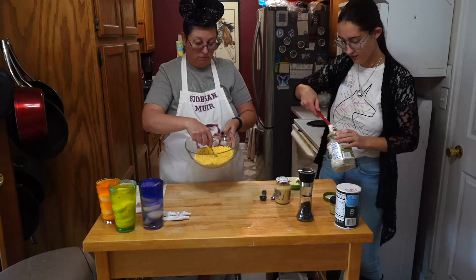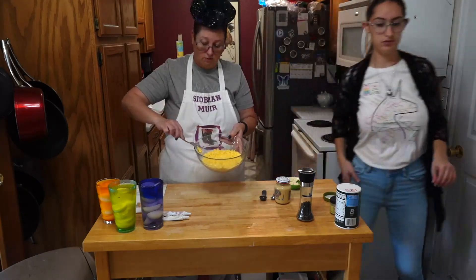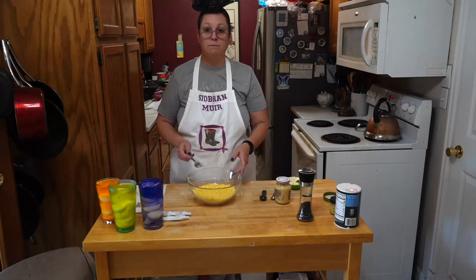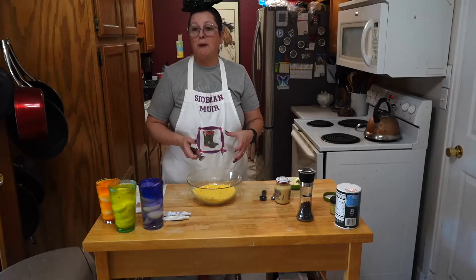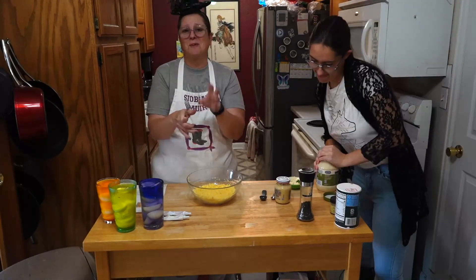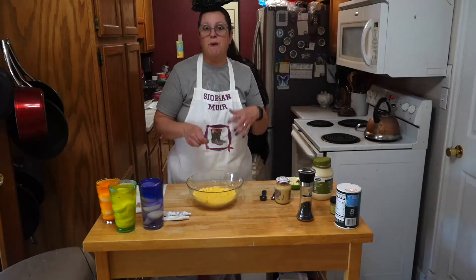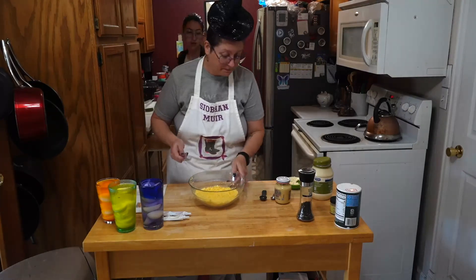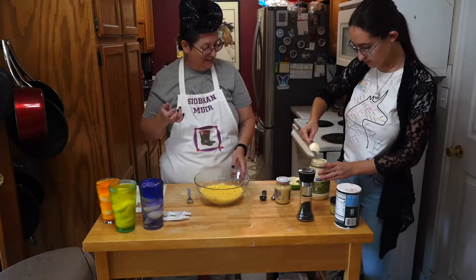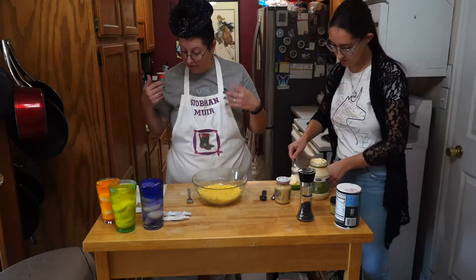You want it to look really crumbly and broken up, because it makes a better base for the inside. Now if you're feeling really fancy, you would put this in a pastry bag and squeeze it into the eggs all fancy with designs. But we're not doing that today — you're just going to glop it in there and it's going to be great. Besides, it's supposed to be ugly and creepy — it's Halloween!